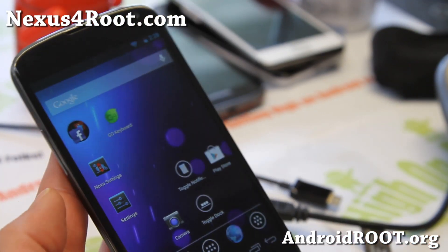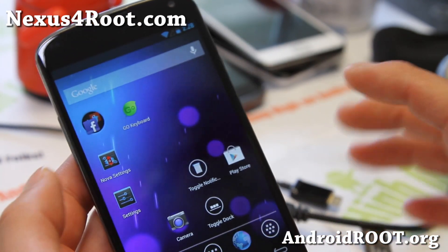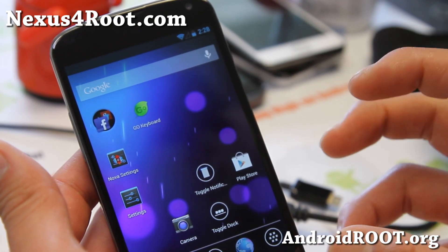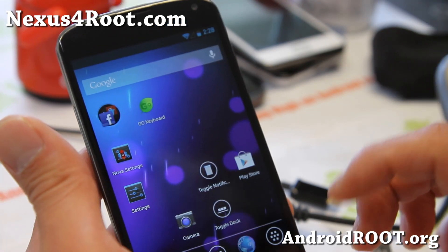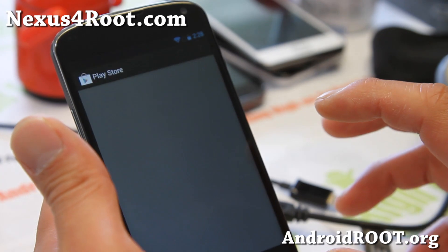Hi folks, this is Max from Nexus4root.com. Today I'm going to show you how to back up your apps using Titanium Backup. This will back up all of your apps with app data, and this is a great way instead of using the ADB backup, which was just for rooting. Now when you install custom ROMs, I highly recommend you get Titanium Backup.